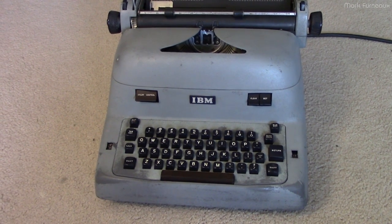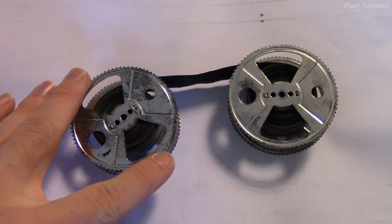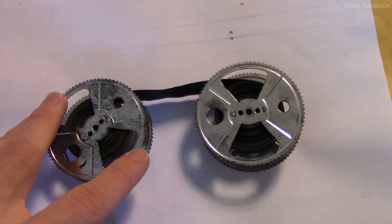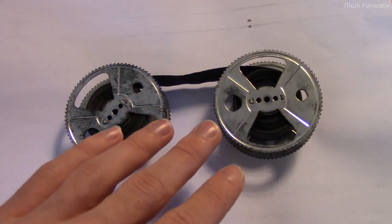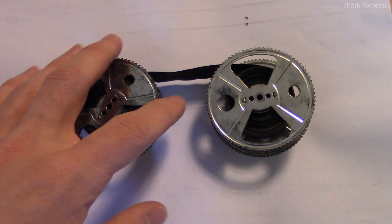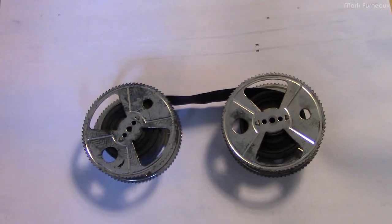Moving on to the ribbon situation — I looked for ribbons and they're not as plentiful as they used to be. The last time I shopped for typewriter ribbons you could just go to your local office supply store and they had them, but that isn't the case anymore. Aside from special ordering ribbons from the States and paying customs and all that, there don't appear to be super good quality ones available, and it seems you actually have to re-ink the ones you buy anyway because they've been in storage so long they're all dried up.